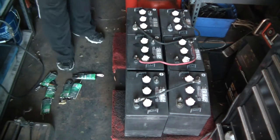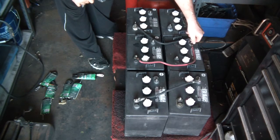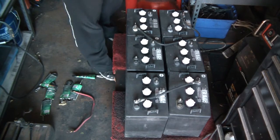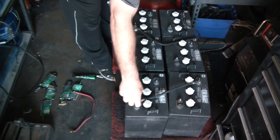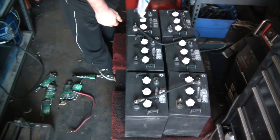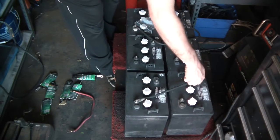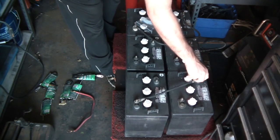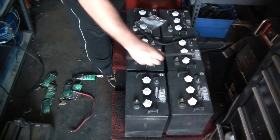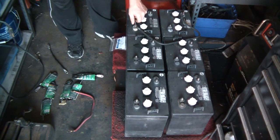Hey guys, I thought I'd show you my new battery bank. These are six volt batteries and I bought these over at a golf cart place. Normally these batteries are about $200 each — they're pretty expensive, kind of like a Trojan but not a Trojan. I'm taking off these clips because I'm going to replace them. The guy only charged me for the cores because these are used, so I actually got a good deal and they're only two years old.